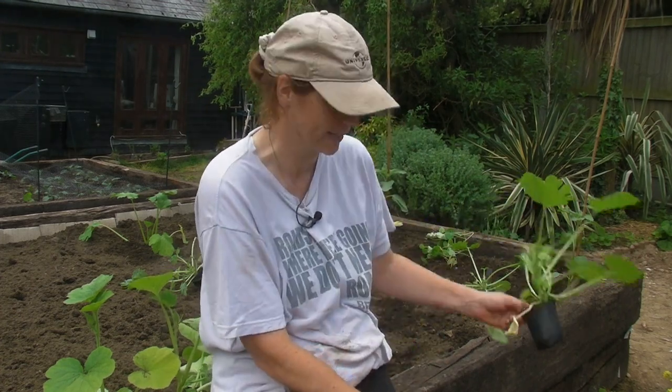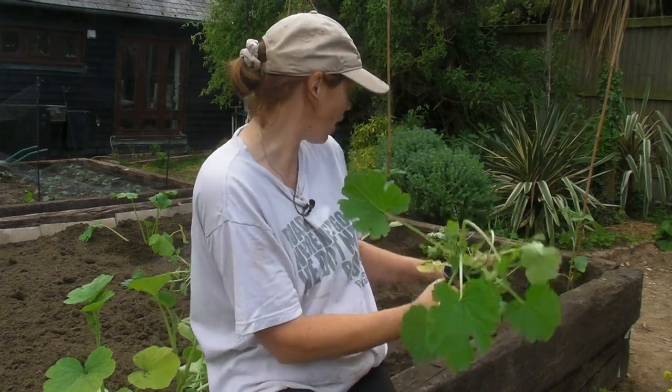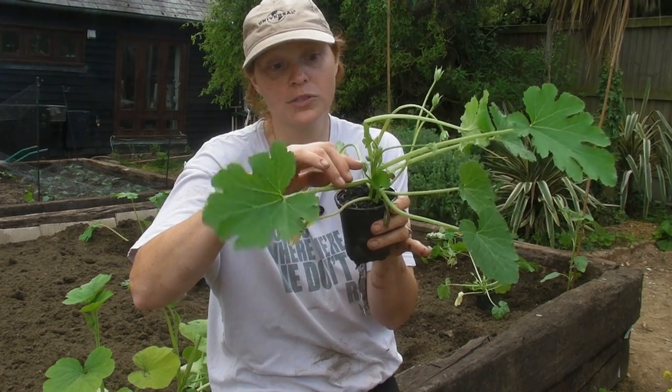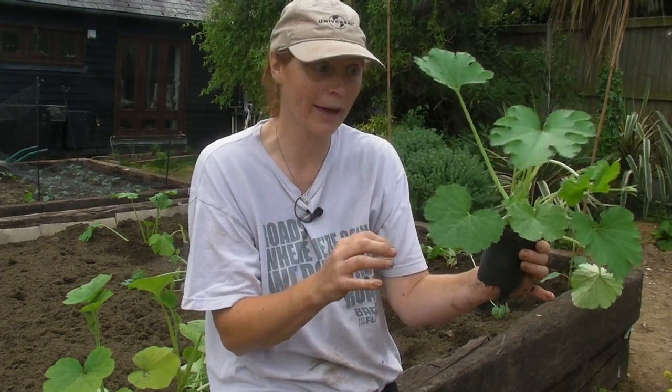I've put two in already but I've got another five to put in, and I just thought I would show them to you. I've got two varieties of courgettes: I've got Goldmine, which I've put in — two of those — and I've got five plants from a variety called Grilla Mix. They're doing really really well. As you can see, there are lots of flowers growing already, so they are lovely and big and strong and they are ready to go out into the soil. It's very easy to plant them out, so let me show you how I do mine.